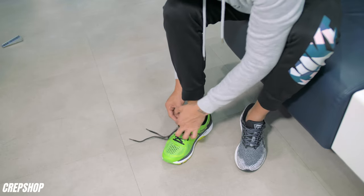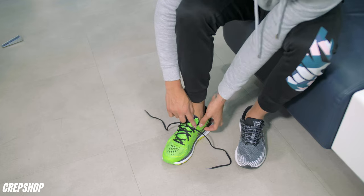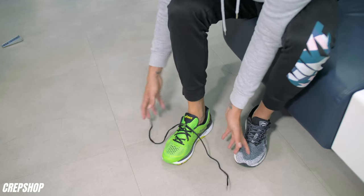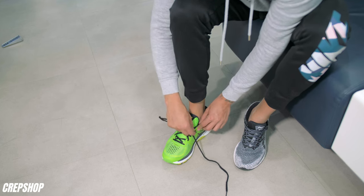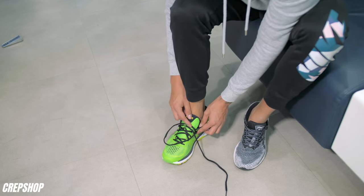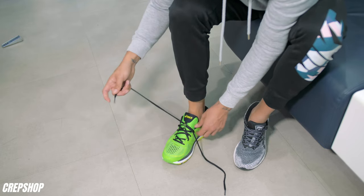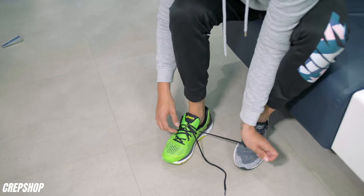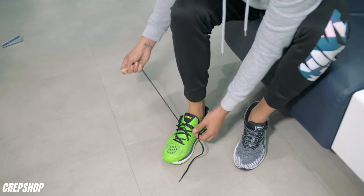Alright guys, let's get into it. As you can see I'm unlacing both sides from how it originally came. Originally it came from the inside and stuck out, but we're gonna do it the opposite way. We're gonna get the lace and put it from the outside and stick it in. We're gonna do that on both sides, then stick it back out the second hole and repeat until we get to the end.